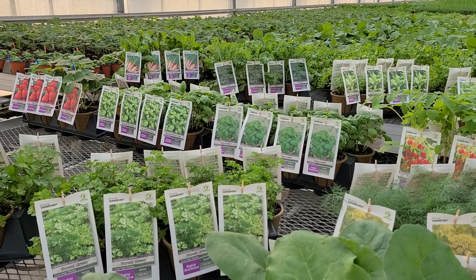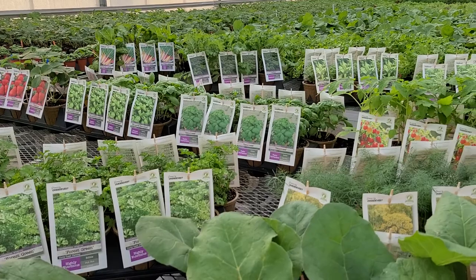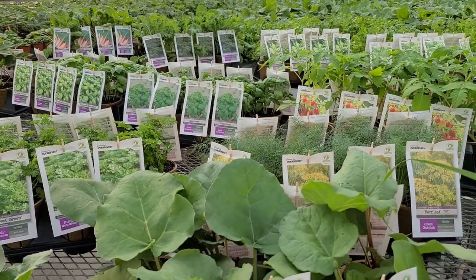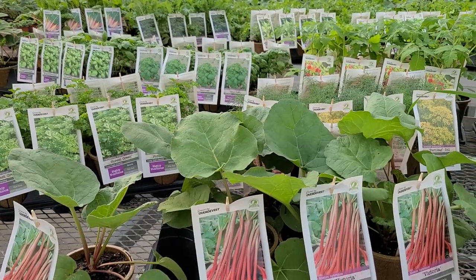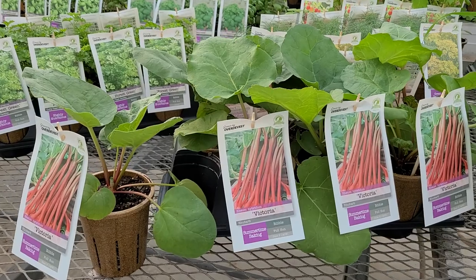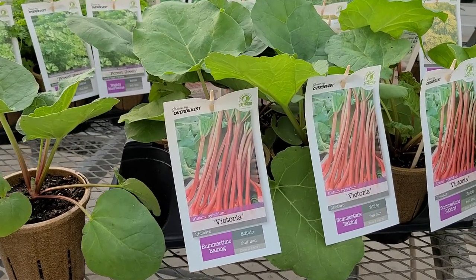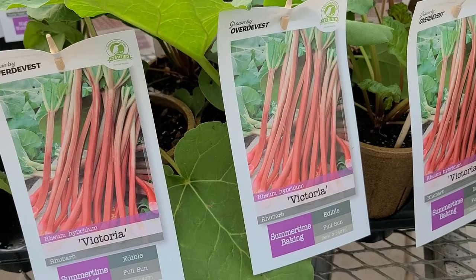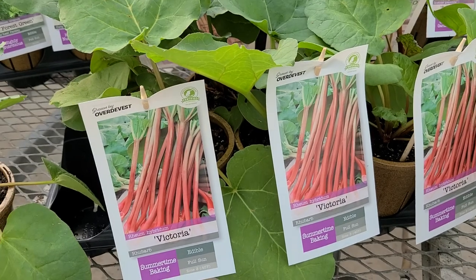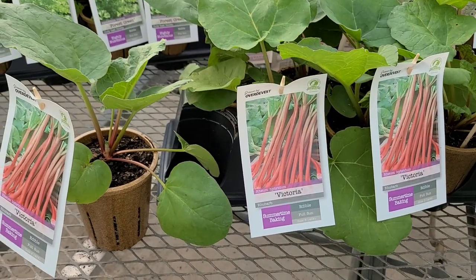Lots of really good things for you to enjoy growing and also of course lots of really good things to enjoy eating too. One of the easiest and really probably the most delicious of vegetables to have, and certainly one of the most accommodating and hardy plants to grow, is of course rhubarb. This variety called Victoria dates back to England during the 1800s and bears the name of Queen Victoria.